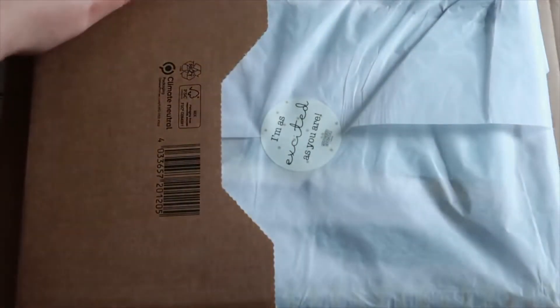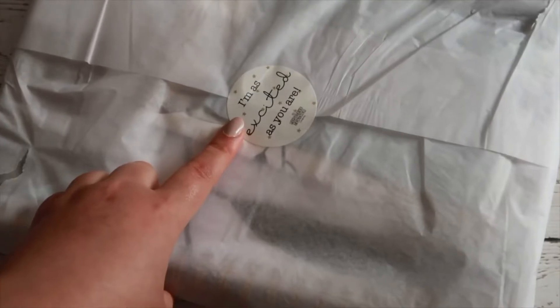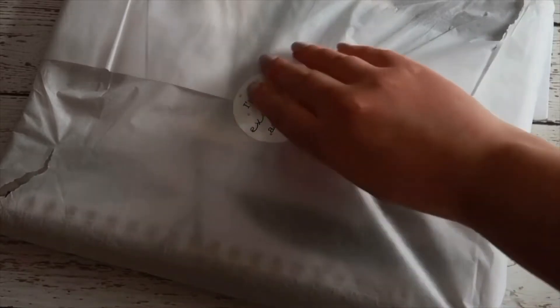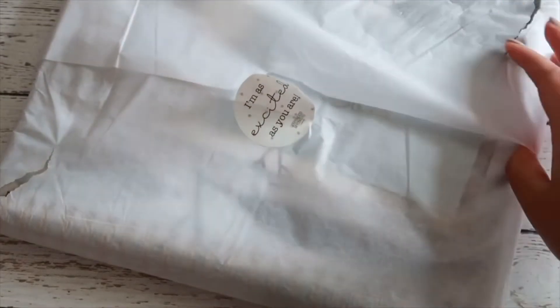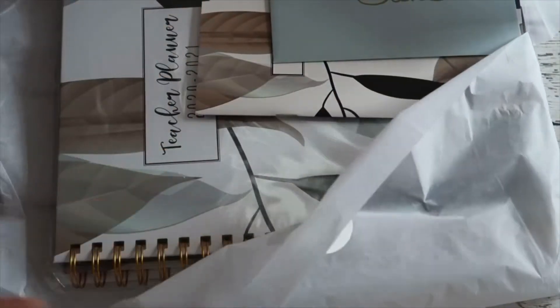I'm going to open this up with you. There are three things that I actually ordered from the Positive Teacher Planner, but I am going to go through mainly the actual teacher planner itself to show you what is inside. I really like how this is wrapped - it's got a cute little sticker saying 'I'm as excited as you are.' I ordered three things: the planner, a notepad, and a matching notebook. I'll show you all three things, but I will go through the actual diary planner itself, just for you to see if you're interested in what's inside.